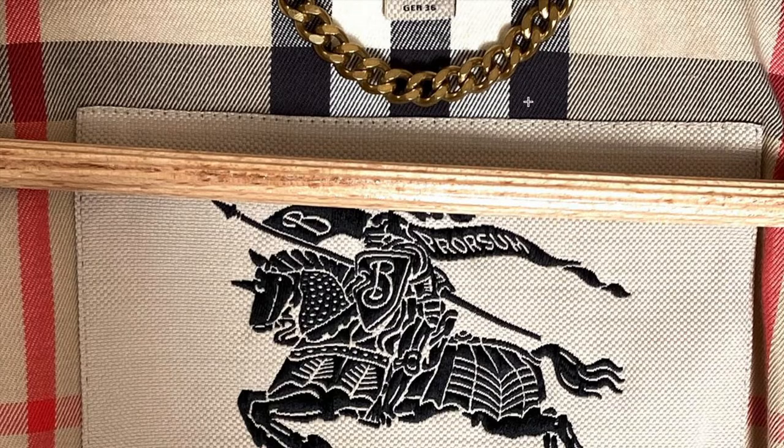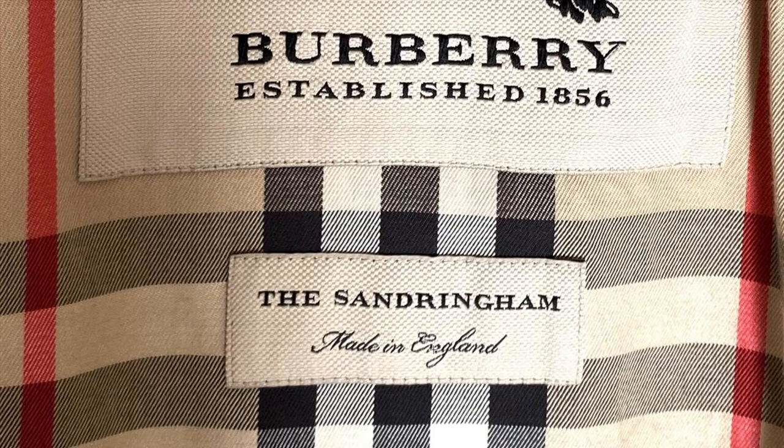Now we're going to go to the smaller label underneath the bigger one. Again, spacing is very important — the words and letters should be the same quality as the top. Of course, depending on the jacket, the name and the font being used can differ. The spacing between these two words is also done correctly. The word is beautifully spaced from the next, and the letters individually are spaced perfectly.